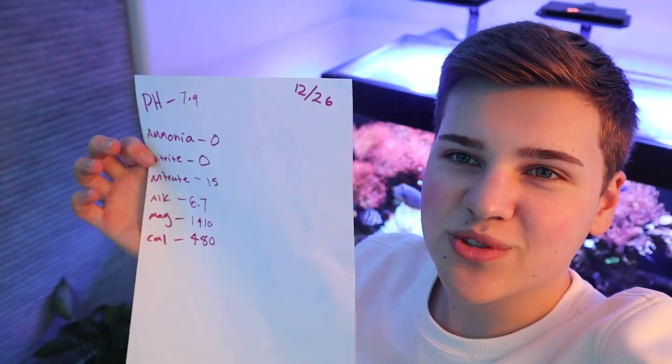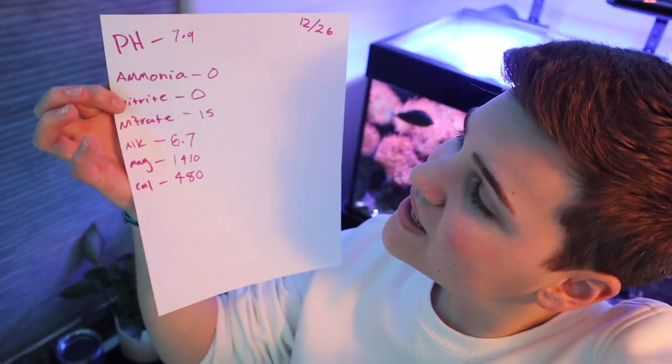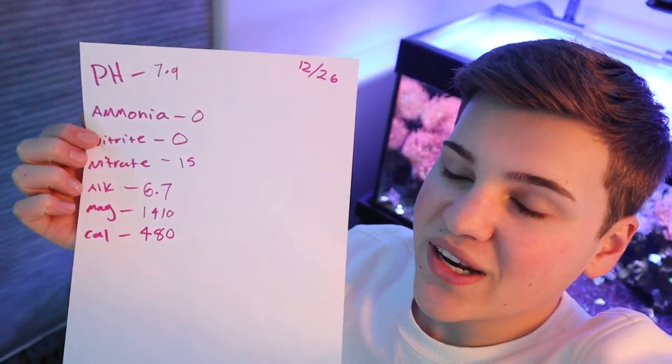Here are the test results. pH is a tiny bit low at 7.9. Ammonia and nitrite are good. Nitrate is a little high, but we're doing a water change so it's nothing to worry about. Calcium is good, magnesium is good, but alkalinity is a little low. Hopefully the water change will help bring the pH and alkalinity back up to where they should be. Other than that, results are looking pretty good.